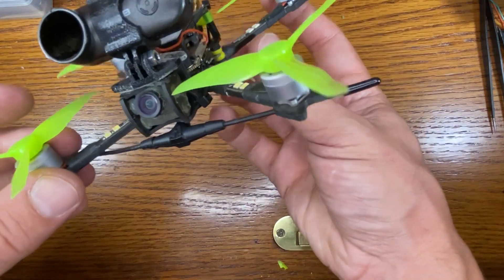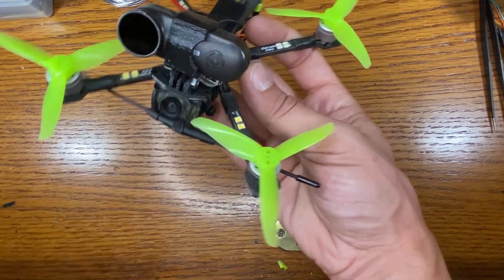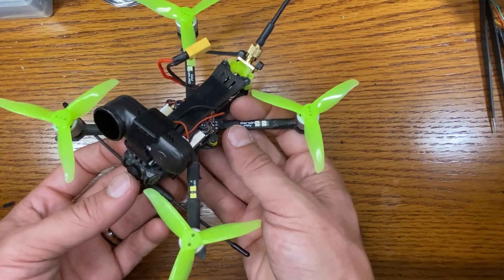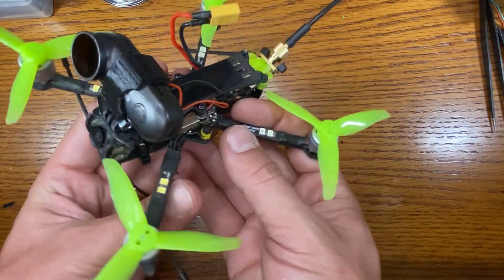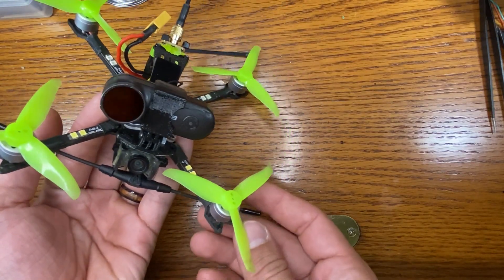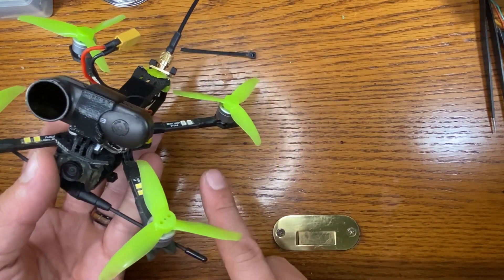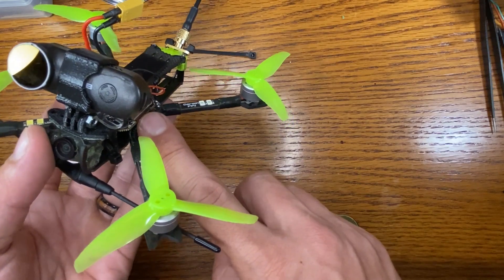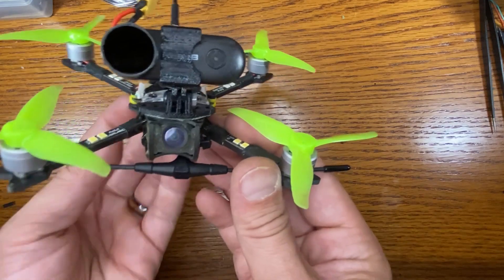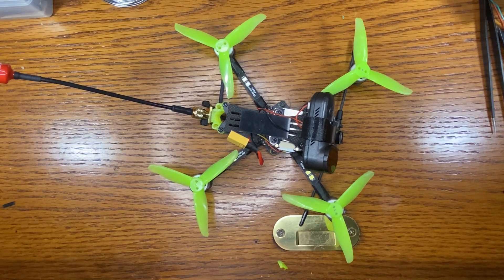If you've made it to the end of this video, I appreciate you. If you found anything helpful, please like the video, subscribe, and be on the lookout for future videos pushing the distance and seeing what kind of penetration we can get with the Baby Ape running TBS Crossfire with a supposedly up to one watt VTX. Thank you for watching, I love you, and I'll see you on the next one. Bye guys.